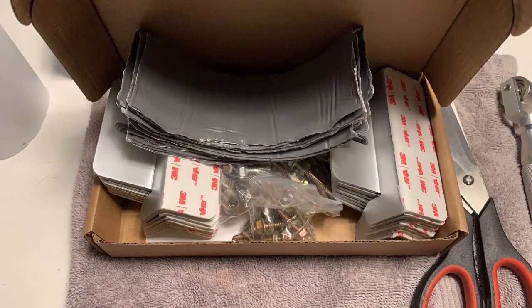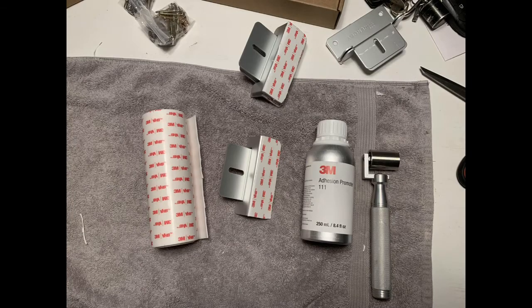For mounting panels to the roof, I recommend the rigid panels. I like the aluminum feet on the Renogy panels. I mount my panels with 3M VHB 4950 two-way adhesive tape — it's industrial and strong. The key is the 3M 111 adhesion promoter — that is a huge deal. Clean each surface with high-powered alcohol, apply the 3M 111 promoter, put on your VHB, and it's not coming off.